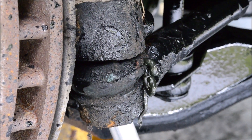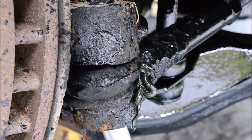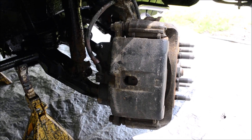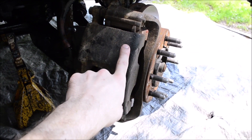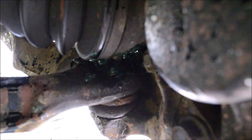This boot is in really bad condition and clearly has a hole in it and should be replaced. So if you see one like this, you might want to replace it. To get access to the lower ball joint's Zerk fitting, you might need to turn the wheel to swing this side out of the way — it just gives you a lot more room in here.